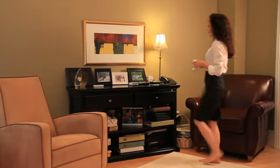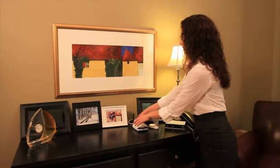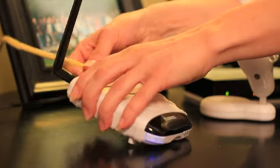Hello, I'm Barb Jonning with Lorex Technology and I'm here to tell you about the unique and innovative Lorex Live Connect, a completely portable and wireless home monitor that's as connected and versatile as you are. Only Lorex offers the unmatched simplicity, usability, and peace of mind of the Lorex Live Connect.